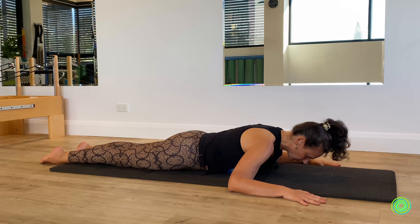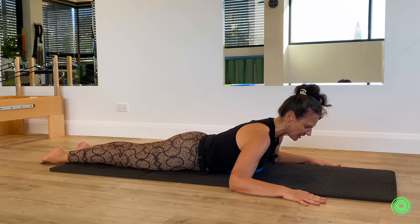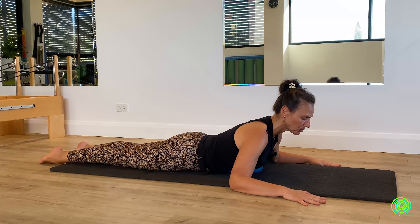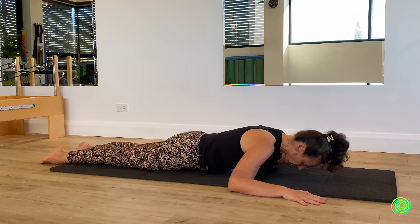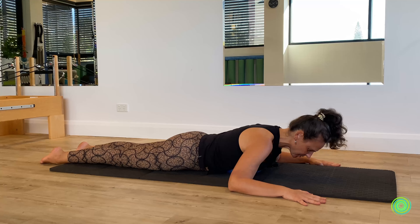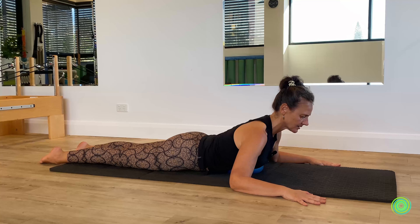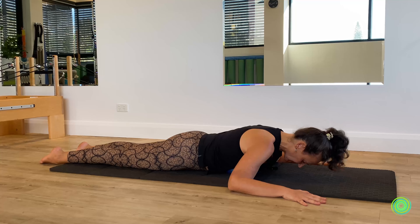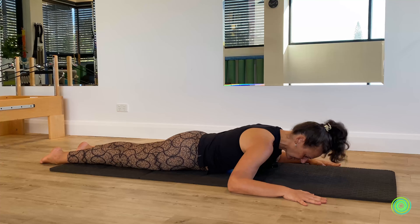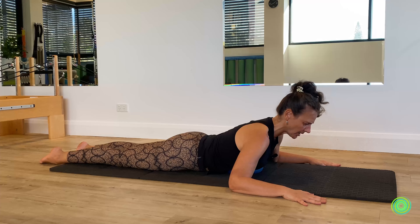As you do this movement, if it really makes you feel unwell to have the ball underneath you here, just take it away. All it is is providing extra range of movement and more information back to the system to give you a better awareness of your body. But if your body is resisting it, just respect it and take the ball away.